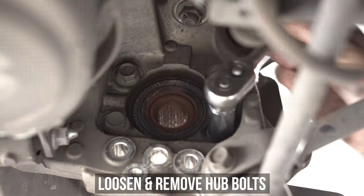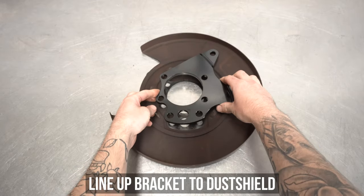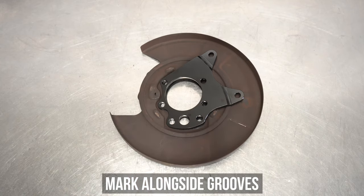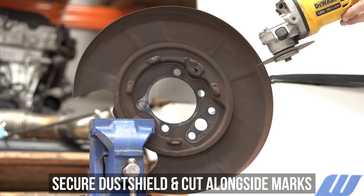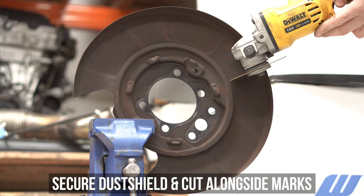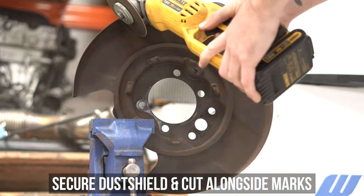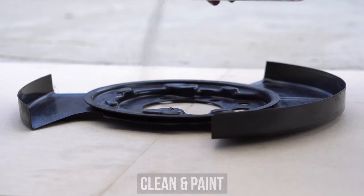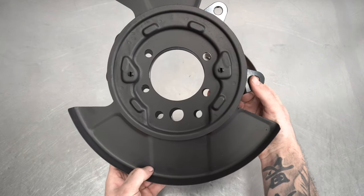Loosen all four of the bolts connecting the hub to the knuckle. Then head to the front and remove the hub and dust shield from your car and bring them over to your favorite flat surface for some arts and crafts time. Place the dust shield on the bench as shown, then lay the dual caliper bracket on the dust shield and mark along the grooves. This will be a good indicator of where you will need to trim to make room for the new caliper. Secure the dust shield and clamp it down without crushing the important bendy parts in the middle. Get your favorite cutting tool out and lop off the section you had marked, then cut around the outer edge, knocking out the most awkward pizza shape you've ever seen. Clean the dust shield off, and you can see where the part we cut off perfectly lines up with where your new bracket places the calipers.